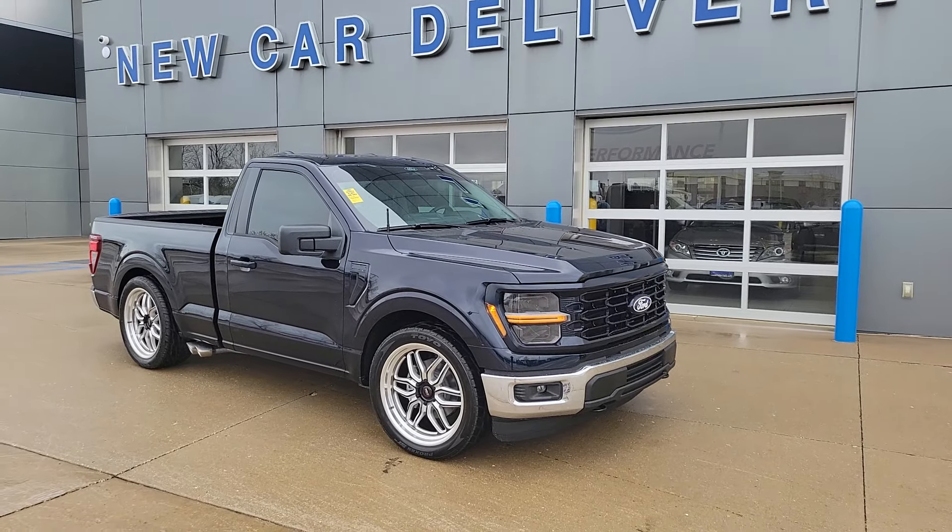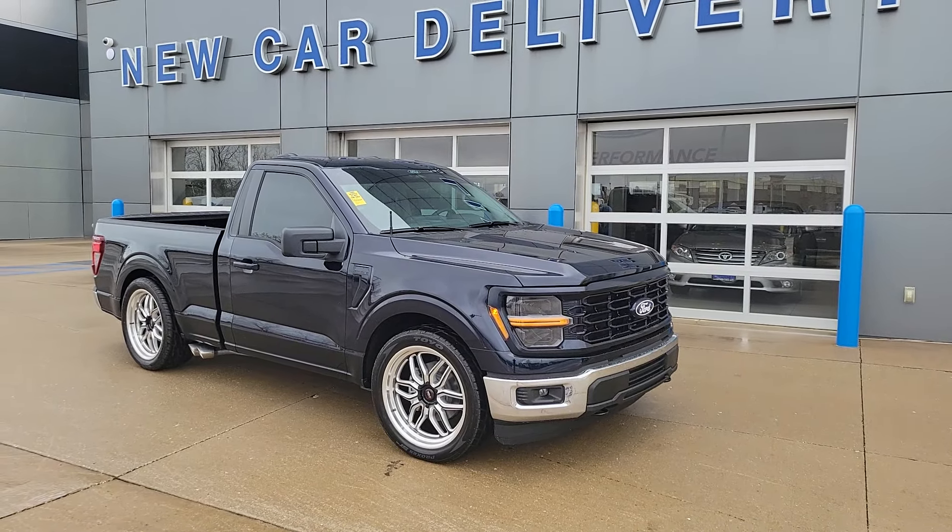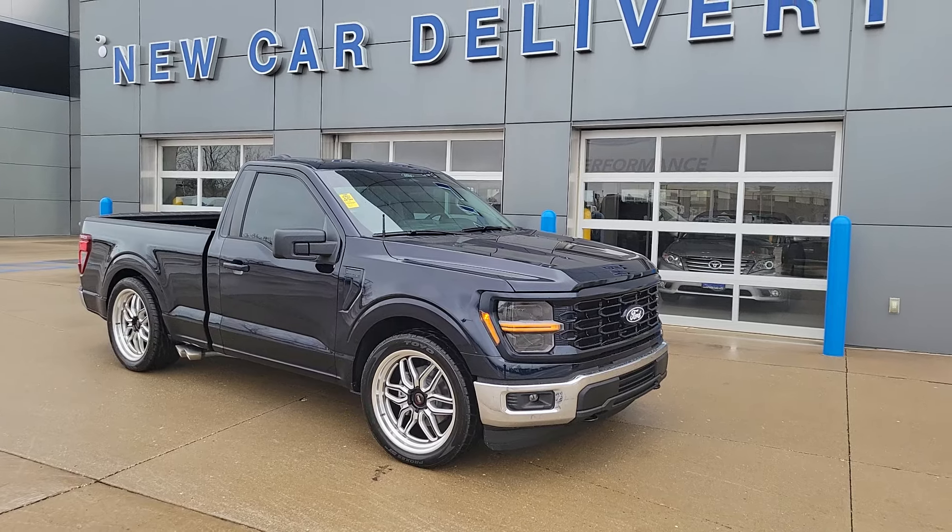Welcome to Champaign Ford City. This is Todd. Got a nice rainy day here but I want to take a quick video of this truck we're almost done with.